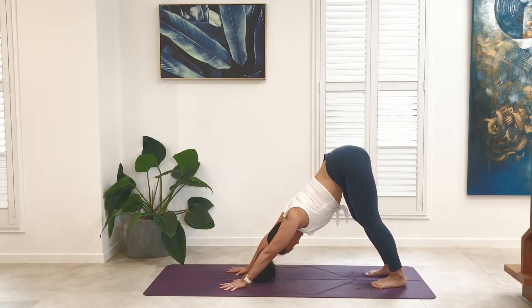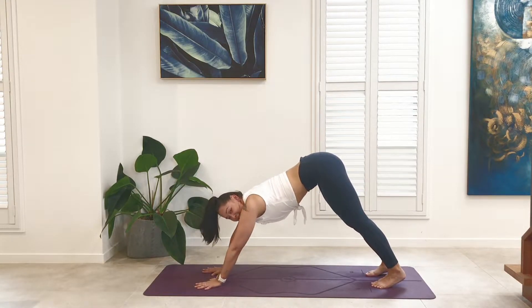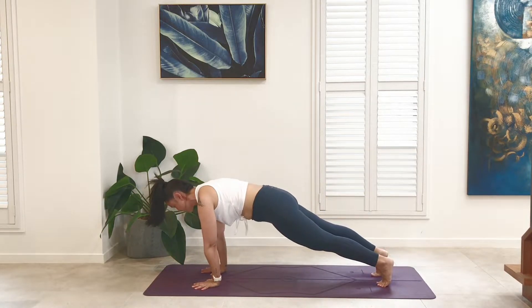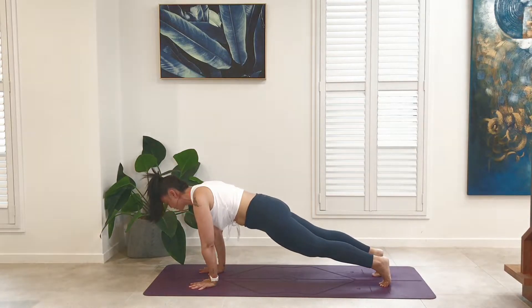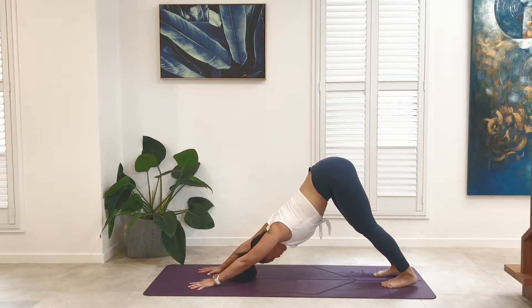Inhale — breath blossoms from the base of the spine. Exhale — navel draws to spine, slight pelvic contraction. Shift your stance a little bit, perhaps move your hands forward. Wave the body forward, come into plank. Exhale, draw the tail to the sky, coming back to downward dog. Inhale, wave the body forward — whole body activation. Exhale, tail to the sky, downward facing dog. One more time — inhale, whole body activation.